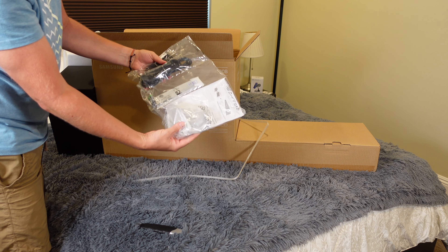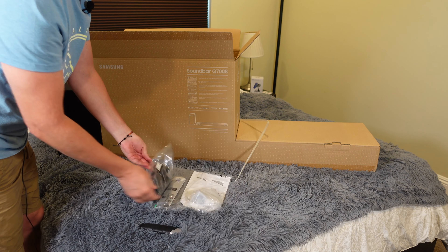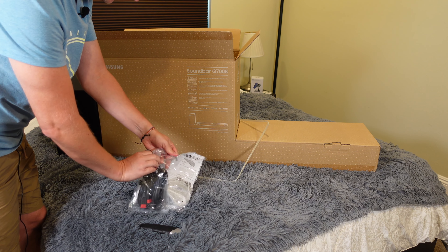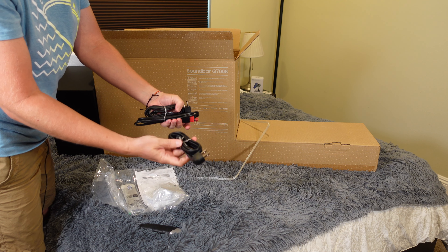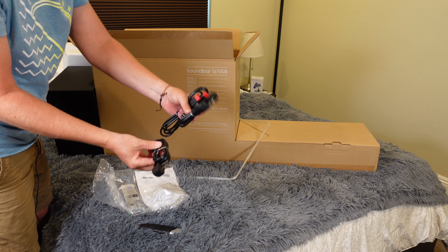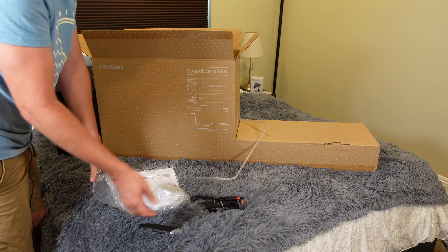You get all the stuff you need to set this up. You've got your power supply and your other power supply — one for the soundbar, one for the subwoofer. You've also got an HDMI cord just in case you don't already have one.